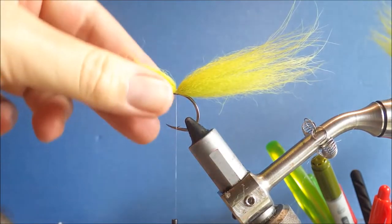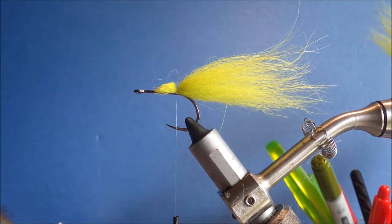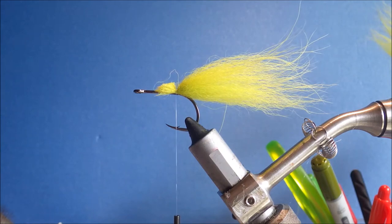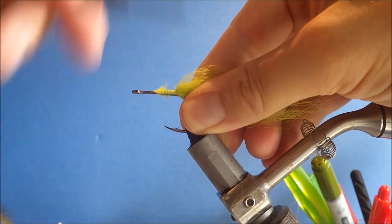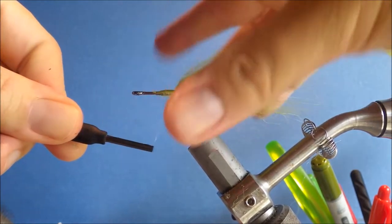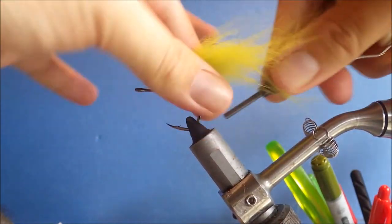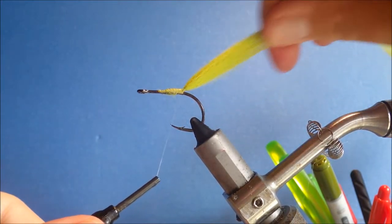A couple of tight wraps just to hold it. Then I'll trim the butts at a wee angle to help get a nice smooth run down with my thread. I'm going to put a wee touch of super glue into these butts here before I tie them down, just to help everything grip and stick with the slick thread. I'll just take a few post wraps around the base of the tail just to stick it up and help prevent it from fouling.